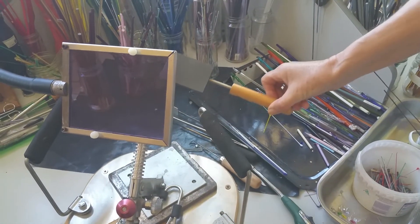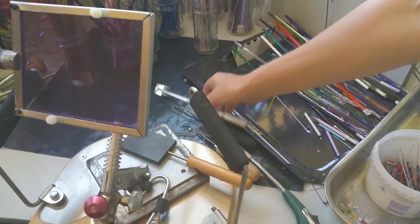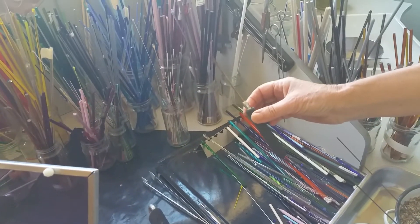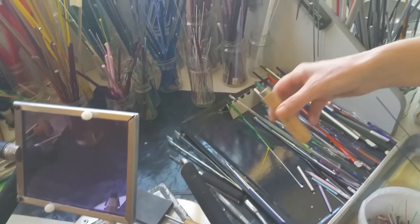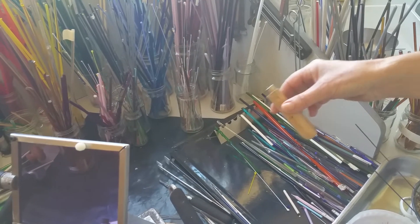I keep my tools handy. I have a graphite paddle, I've got some squeezing tools for shaping. This one I also use for shaping — it's just a brass tool that the glass doesn't stick to.